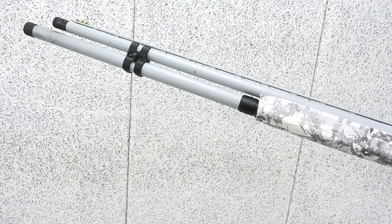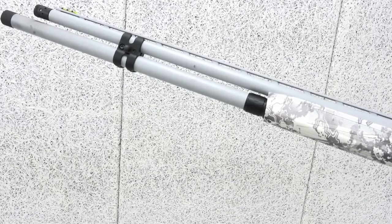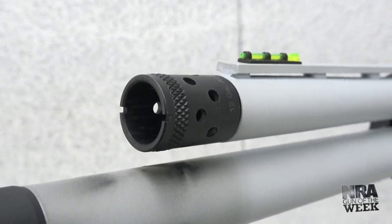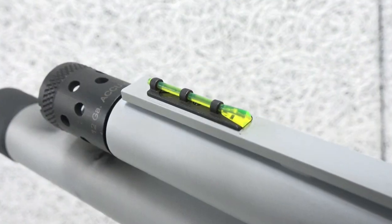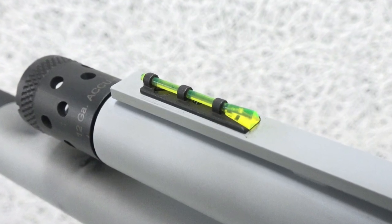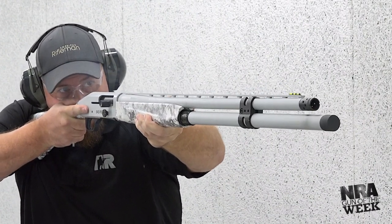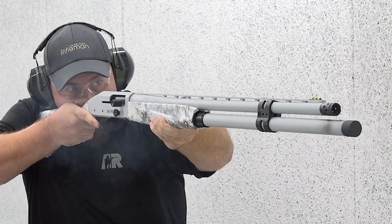Putting BBs on target with the 940 Pro Snowgoose is aided by Mossberg's 28-inch chrome-lined barrel and extended X-Factor ported choke tube. A ventilated sighting rib comes standard along with a high-vis tricomp fiber optic front sight. We found the bright front bead was easy to discern in low light, which ought to be a handy feature for those in the blind on dimly lit days.